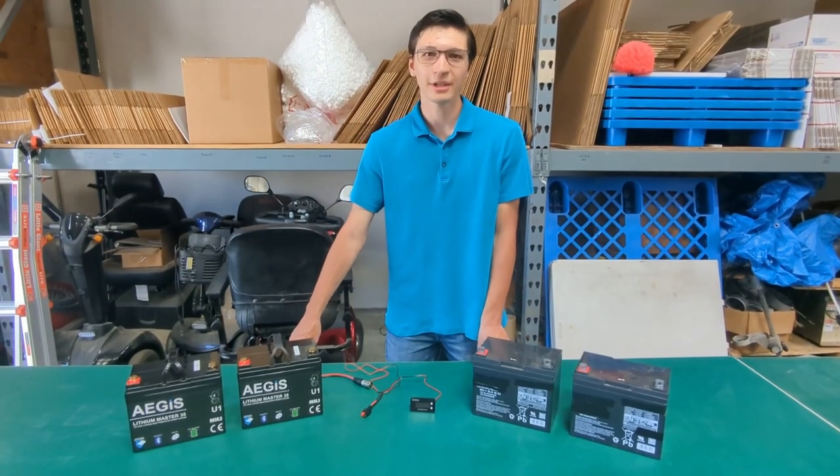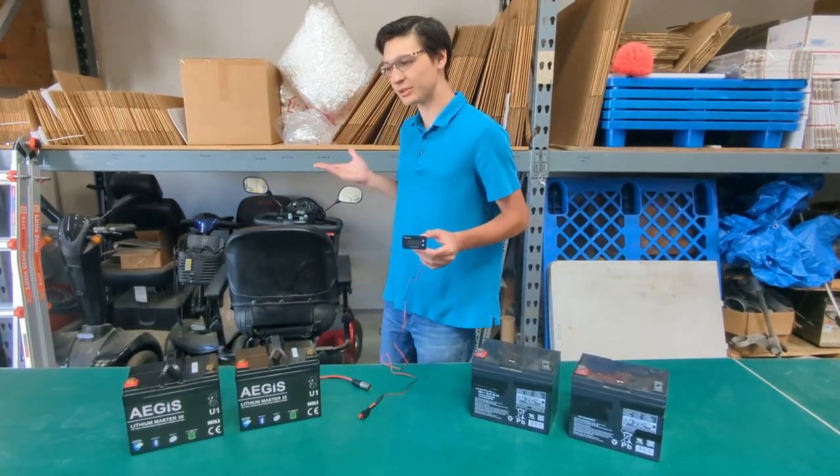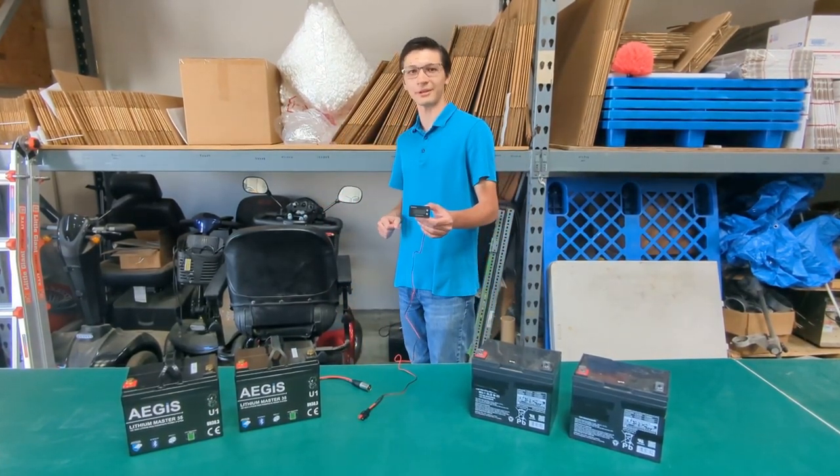Hi, Jacob Dages of Battery here. Today I'll be showing you how to use a new battery meter when upgrading your mobility scooter to use our more powerful lithium batteries.